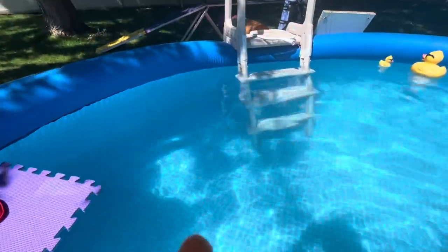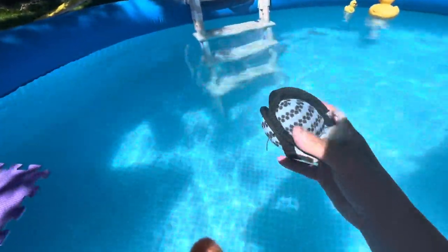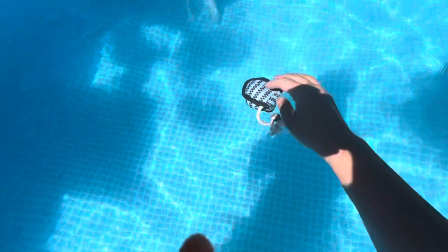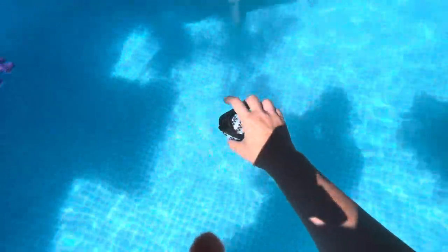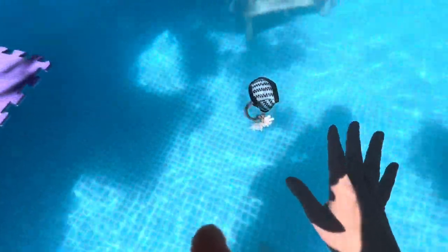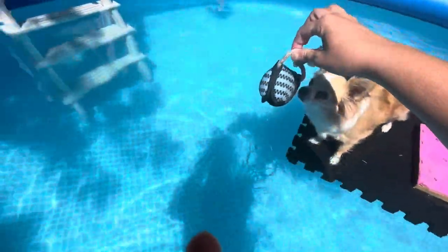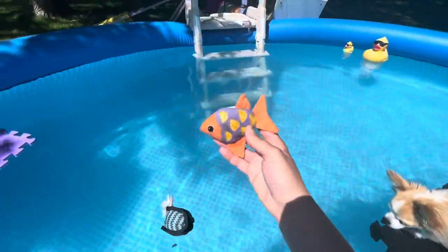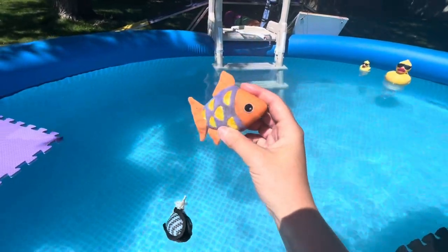So here is where we switch things up. The lotus ball is great, she has high drive for it, but when it's in the water it starts bouncing around and she has a hard time grabbing it. Also, I'm thinking if we get to the point where she's swimming to retrieve it — she's little and this thing is like the same size as her head — so it might be kind of hard for her to swim with. So we're switching out toys to this little fish.